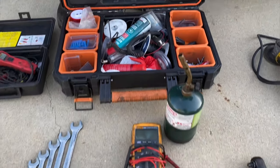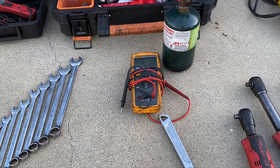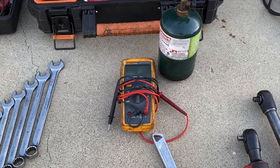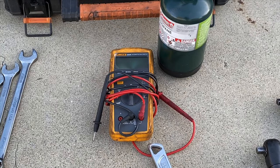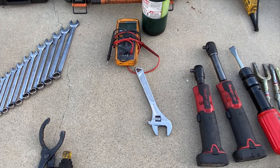You gotta have a multimeter. That's a Fluke, but even a Harbor Freight one is just fine. An adjustable wrench will help you out quite a bit.